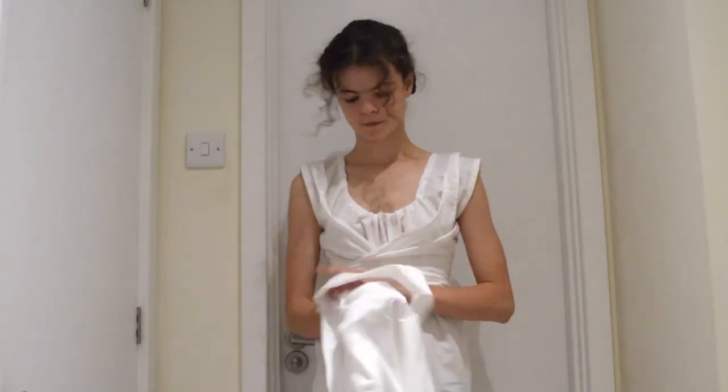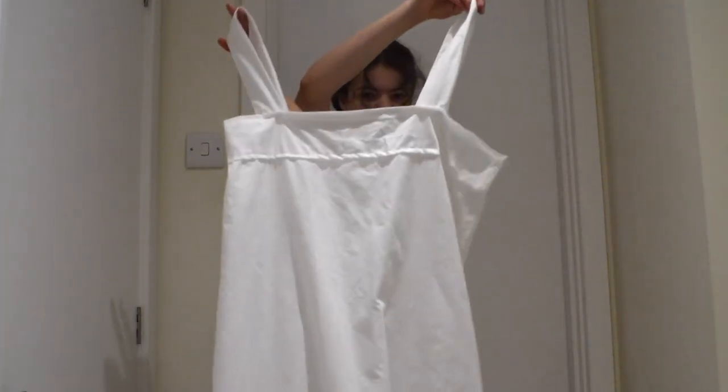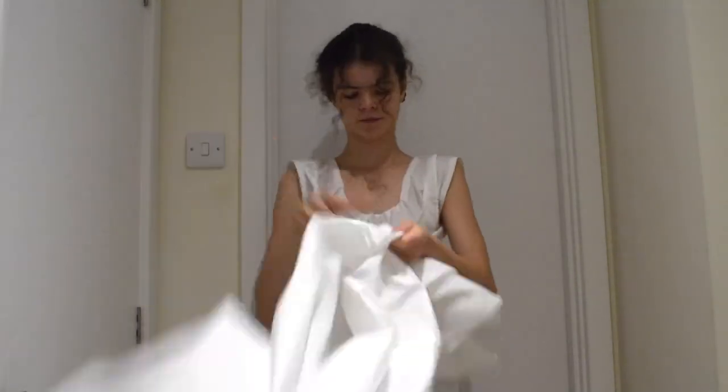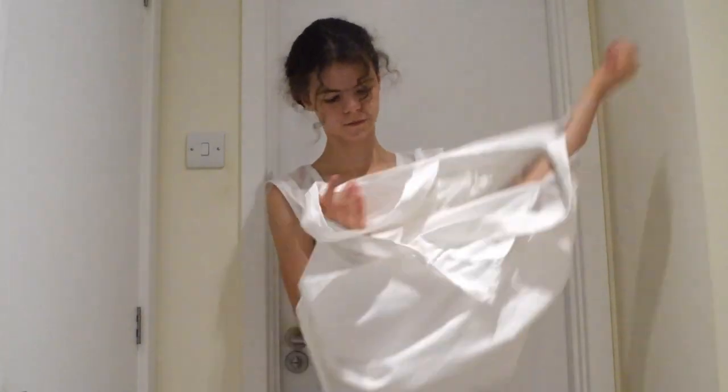A long, often bodice petticoat was put on, both for smoothing the lines of the undergarments and for modesty, as dresses were frequently made of very thin, almost sheer fabrics.